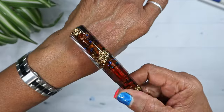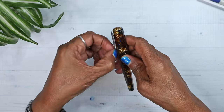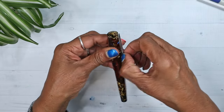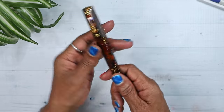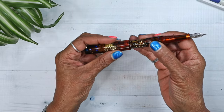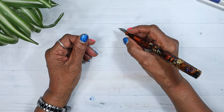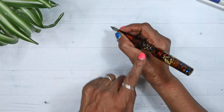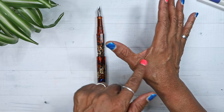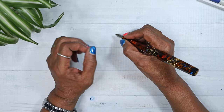The cap has a silver clip. The clip is a bit stiff but tricky to get up. The cap is postable. As you know, I do not generally post my pens.